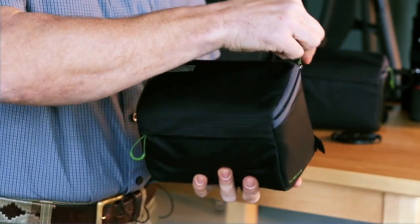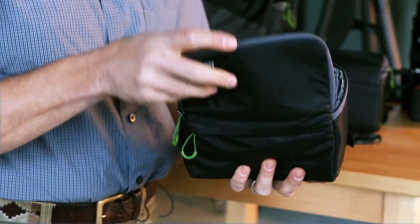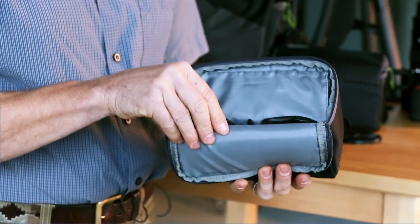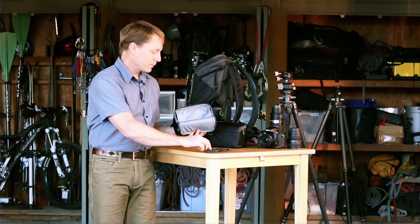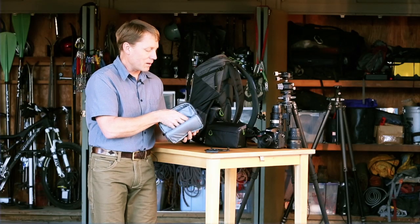If you open the case up on the inside, you'll see there's a dust cover. This will help protect the filters. And you can slide your adapter rings and holders into the outer compartment here — just enough space inside there.